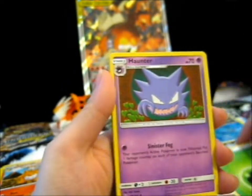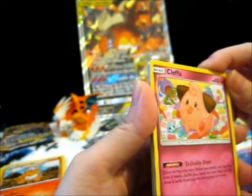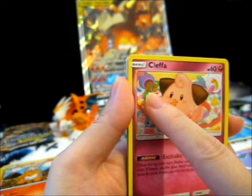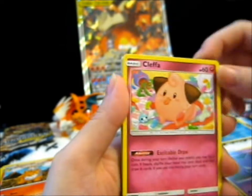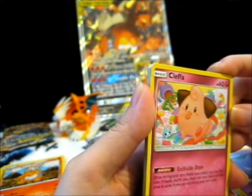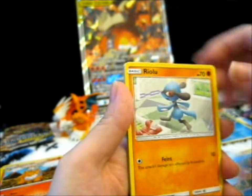Grass Energy! Haunter! Cleffa, with a little Swablu toy thing there. I just noticed — that's like basically an Oddish pot. You see the green leaves on the purple body? That's an Oddish there. And Cleffa's got into the sweet jar. Hitmontop! Krabby! Riolu!